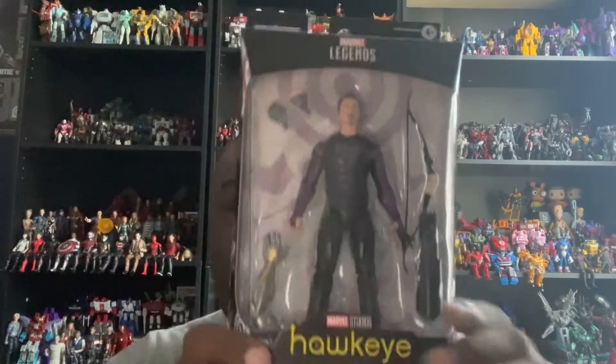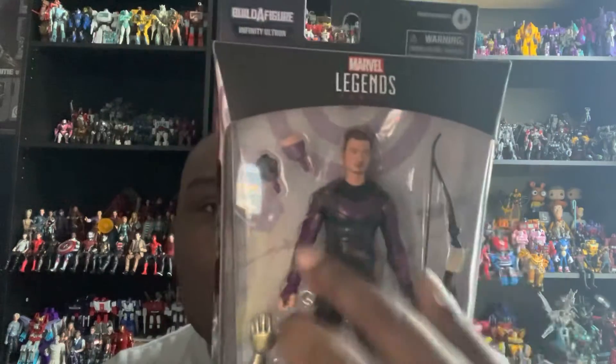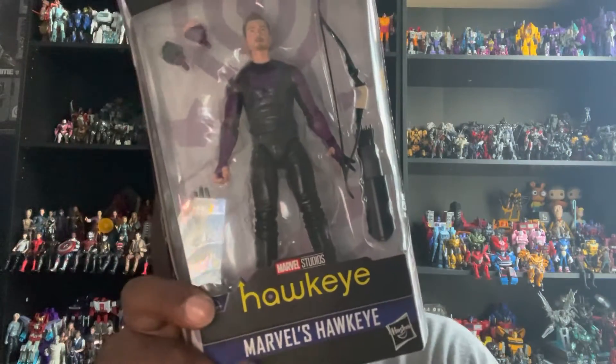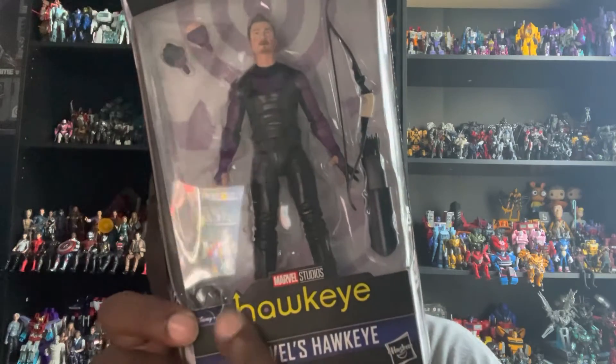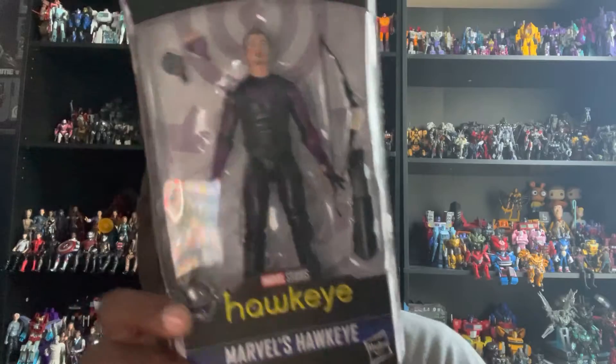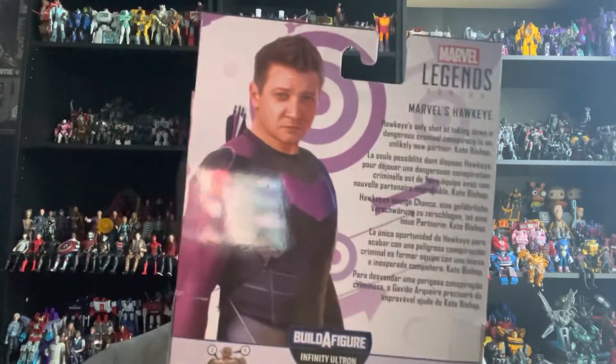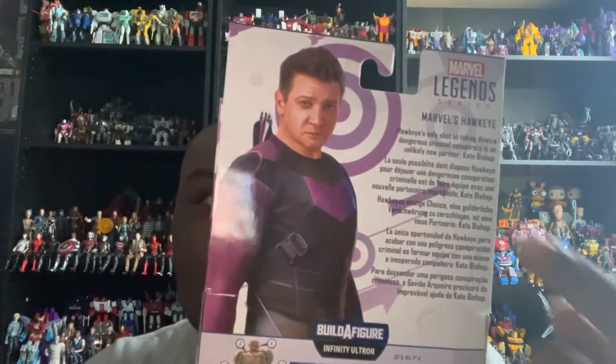For the packaging, you get a very cool open window that showcases Hawkeye with all of his accessories. You get his name, Hawkeye — Marvel's Hawkeye — from his own series Marvel Studios' Hawkeye, made by Hasbro. On both sides you get a really cool artwork image of Hawkeye.